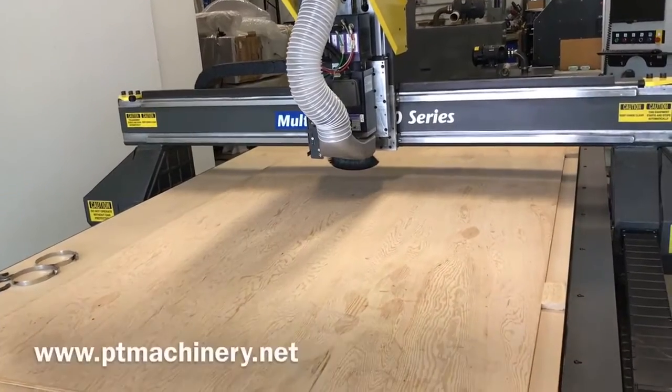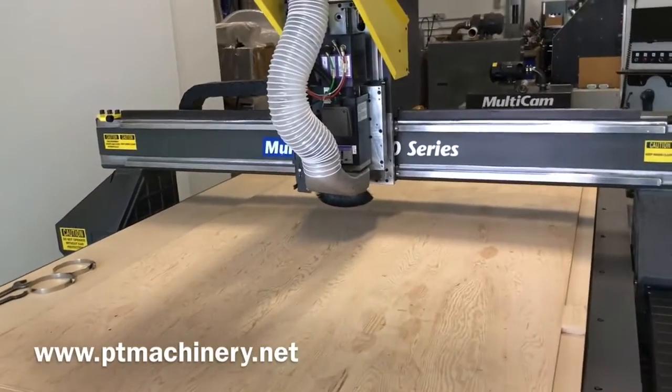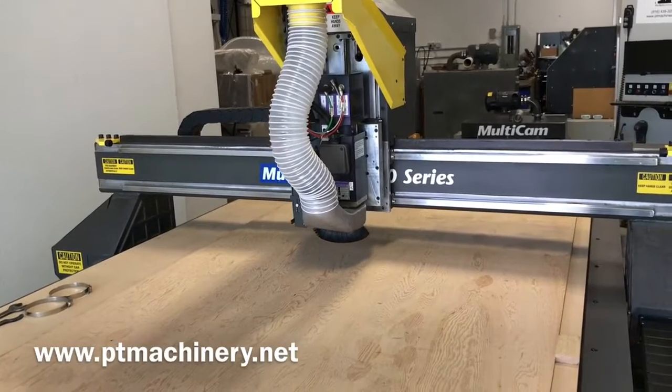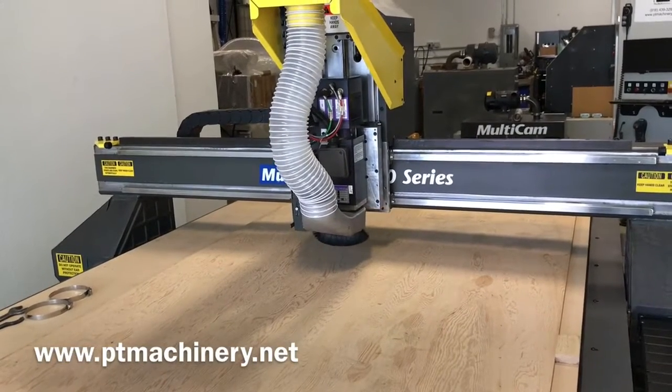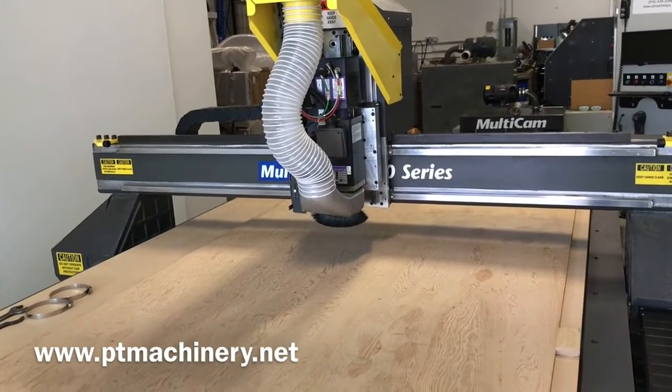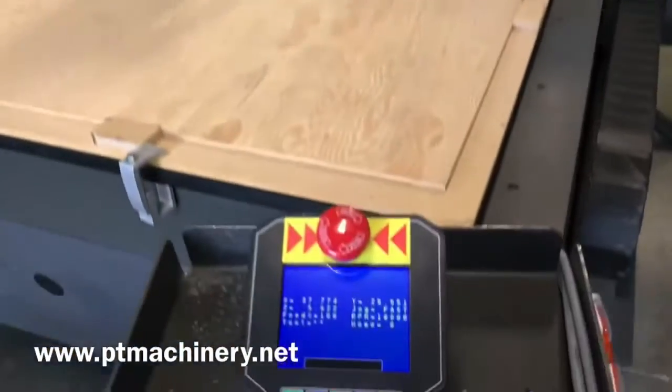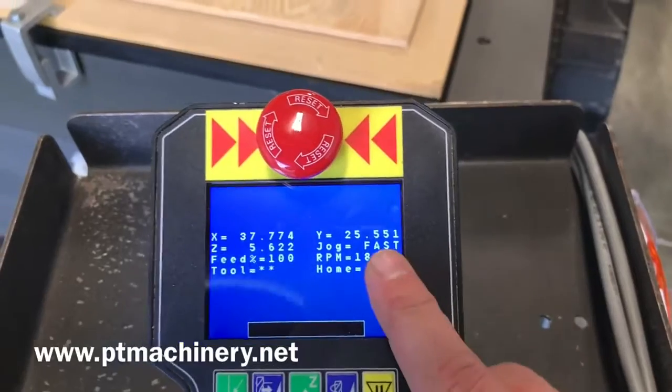That's a linear tool changer in the back. You get all 8 tool holders and a box of collets to go with that. It also comes with a 10 horsepower Multicam TurboVac PD pump. This has the Technique servo drives on all axes, and this machine is available now and ready to go.